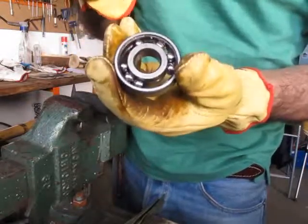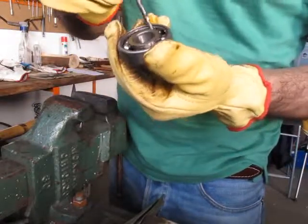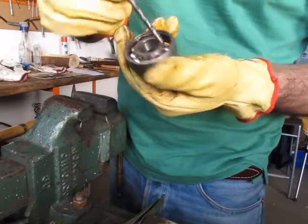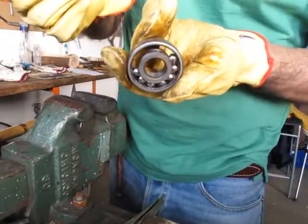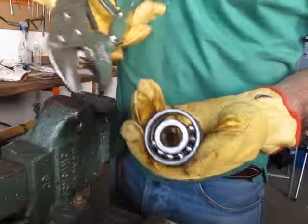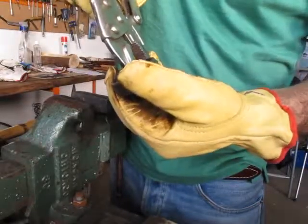Now there's the tricky part. It's a little secret: you put all the balls to one side this way, and with the locking pliers you press.